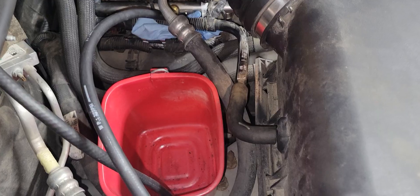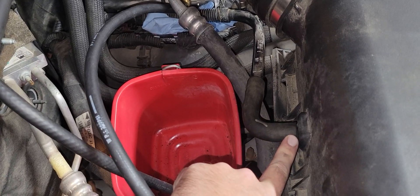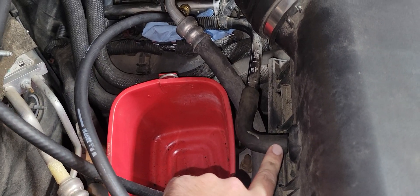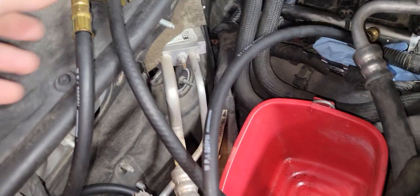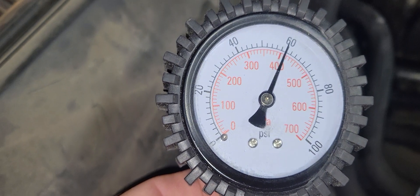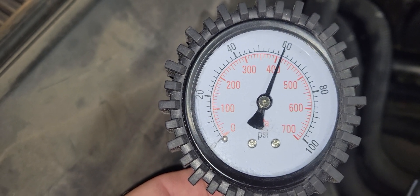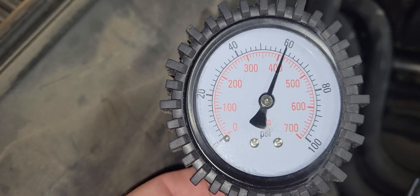Now we've got the engine running. Be sure to plug your vacuum hose back in before you start it so you don't have any vacuum issues. We're at 60 psi, holding steady — it's not moving, it's not wiggling — so that's looking pretty good.